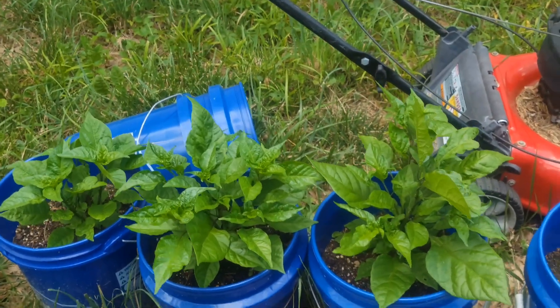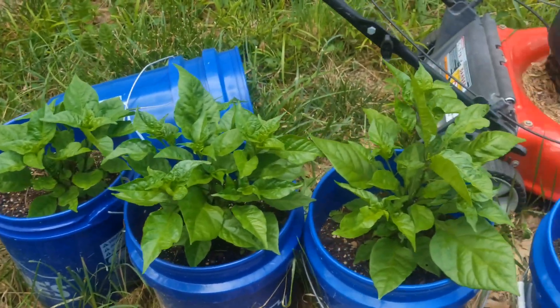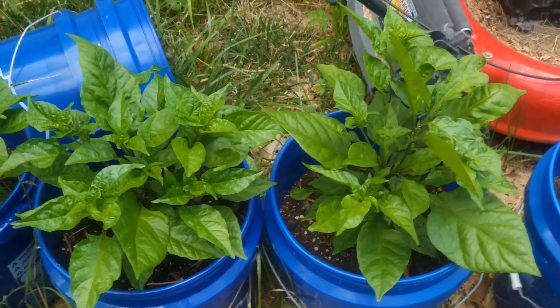All right guys, welcome back to another date night with me and the girls here. Just want to give y'all a little weekly update to show you how big they have gotten.